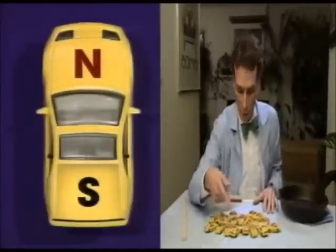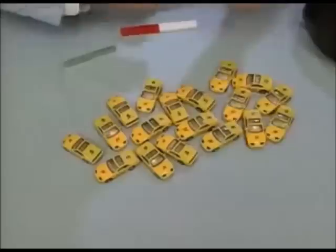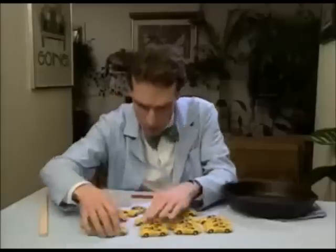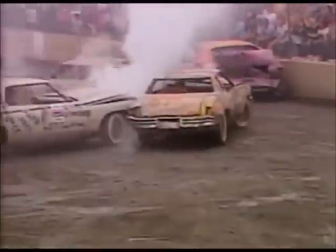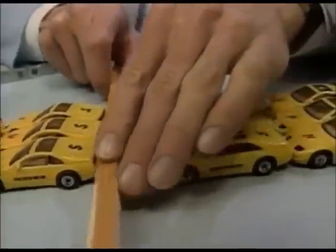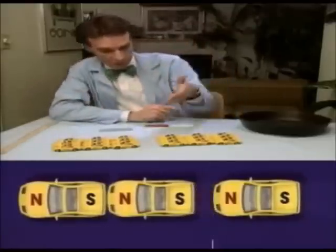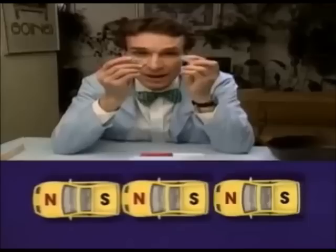What would happen if you could cut a magnet in half? Would you get a magnet that was only a north pole or a magnet that was only a south pole? These are the electron cars of science, and they each have a front end and a back end — a north end and a south end. Right now they're parked all which way, but let's line them up like the electrons in a magnet. Now let's cut them in half. We end up with two smaller magnets. These cars have a north end and a south end, a north pole and a south pole. So if you break a magnet in half, you get two smaller magnets. They each have a north pole and a south pole. Near as we can tell, there's no way to get a magnet with just one pole.